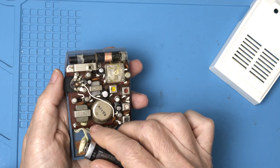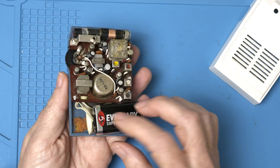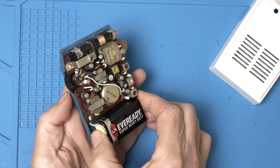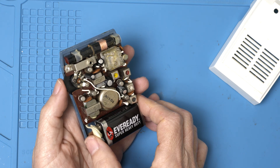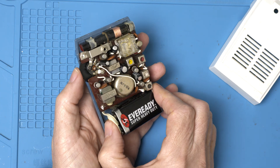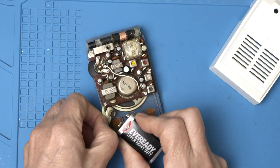I don't hear anything. Very low volume. Let's swap out the caps and see what else might be going on.